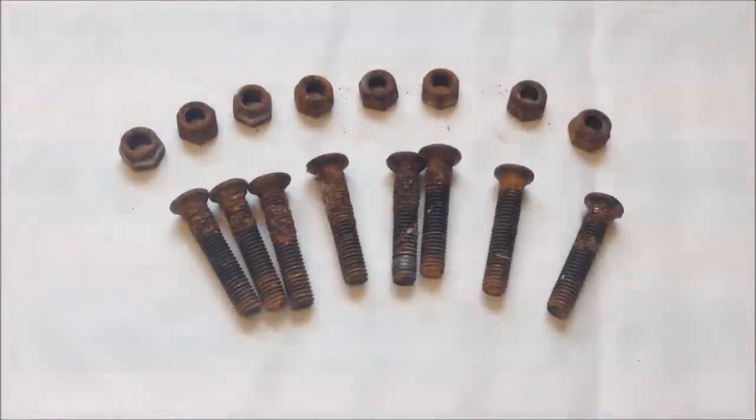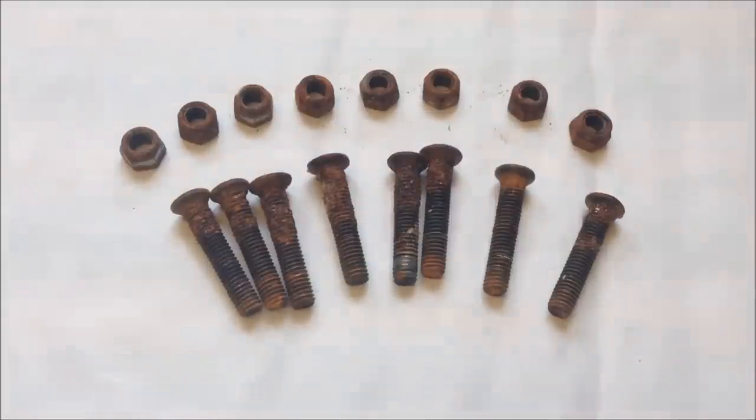Here we have some rusty bolts, nuts, and screws — anything metal. There's quite a build-up of rust on these ones, obviously left outside in the rain unprotected. Years of dirt and grime together with salty rain has really made a mess of these, so I need to use them.